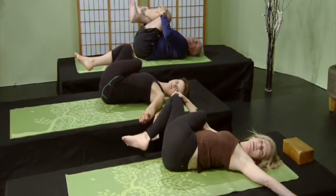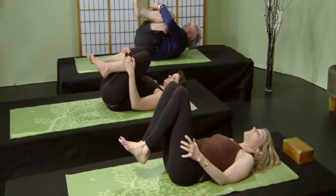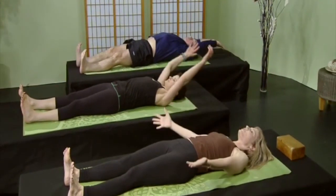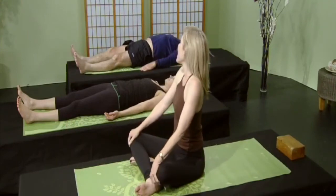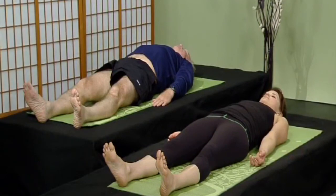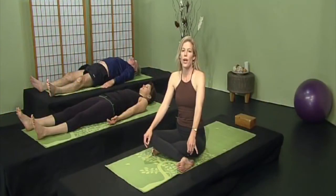Hug your knees and gently bring your left leg over your right, hug your knees, and bring them over to the right — gaze over to the left. Breathe deeply, long inhalations and long exhalations. Back to center, hug your knees, give yourself a big hug. From here, straighten your legs out for Shavasana. Extend your fingertips over your head, reach your heels away from your fingers, then place your arms by your sides and close your eyes. Relax your eyelids, temples, cheeks, jaw, tongue, throat, shoulders, arms, hands, fingers, heart, belly, buttocks, legs, feet and toes. Just rest deeply.